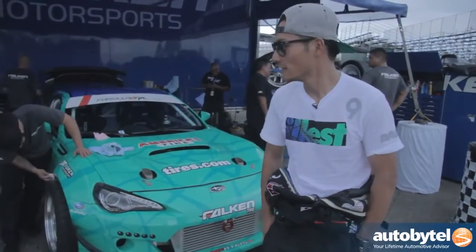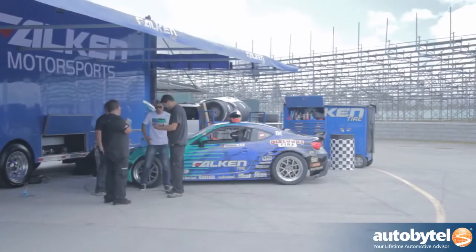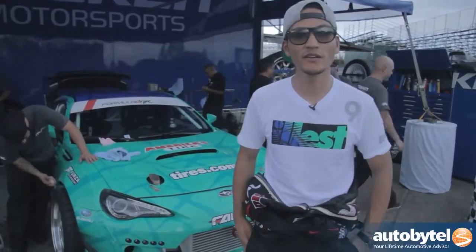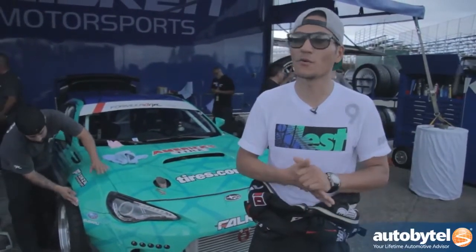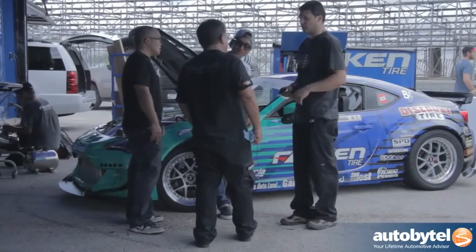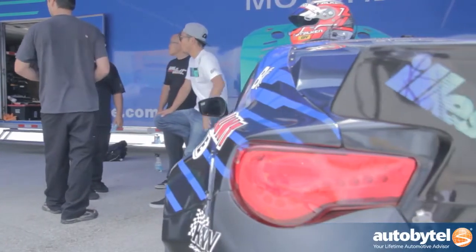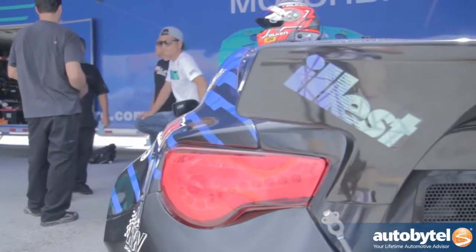I'm Dai Yoshihara, a driver for Falken Tire, Discount Tire, and the Subaru BRZ. We're here at the Homestead Raceway in Miami — this is Formula Drift Round 3 in 2014. This is actually our first time coming into Miami as Formula Drift, and I'm really excited about it.